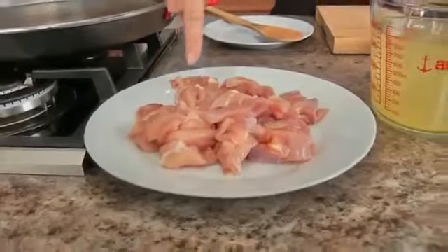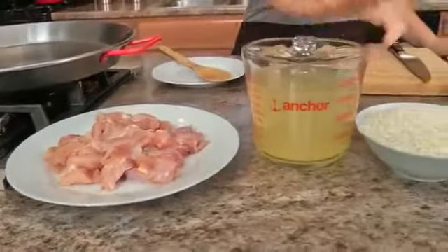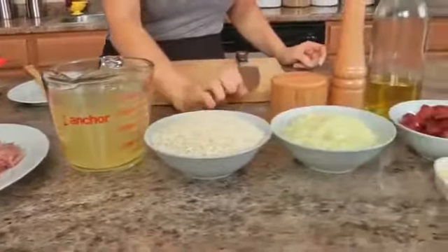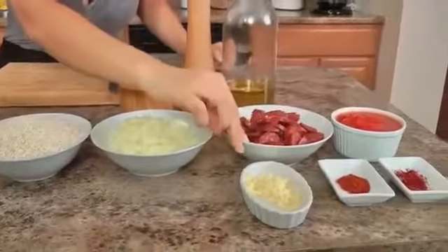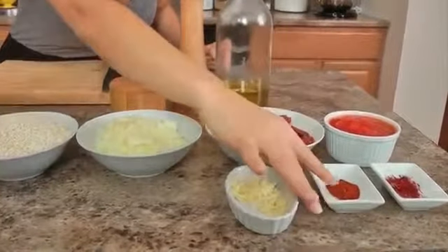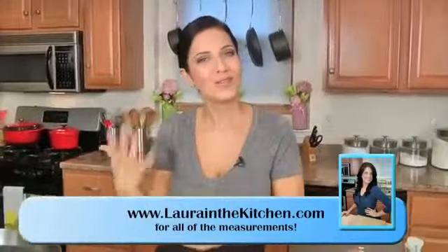Let me go over the ingredients so we can get started. I need some boneless skinless chicken thighs cut into bite size pieces, some chicken stock, arborio rice — I'll talk about this in a minute — some finely chopped onion, garlic, Spanish style chorizo cut into little coins, smoked paprika, some saffron threads, chopped canned tomatoes, olive oil, and salt and pepper. These are just the ingredients to make the base, and then I'll show you the additional ingredients that go in at the end.